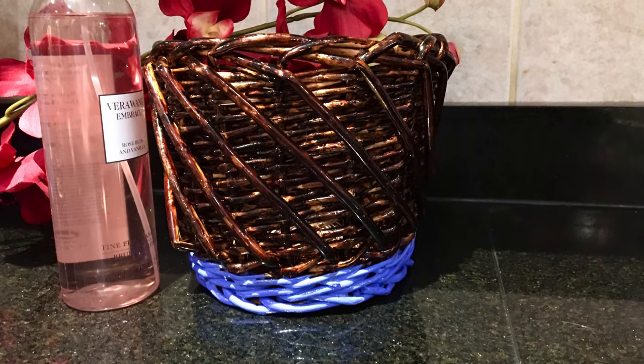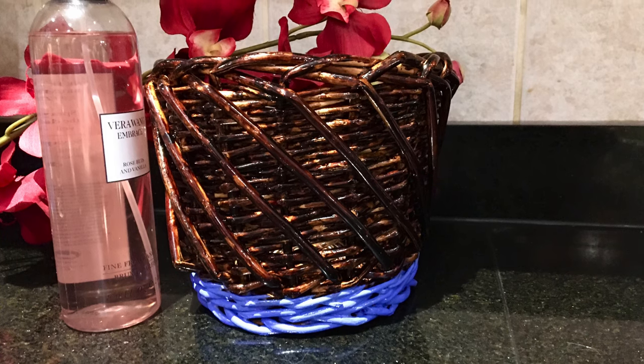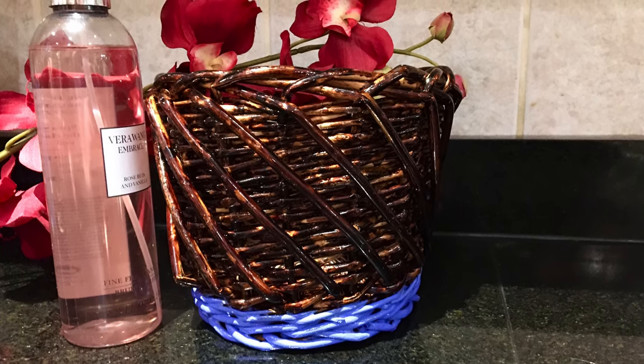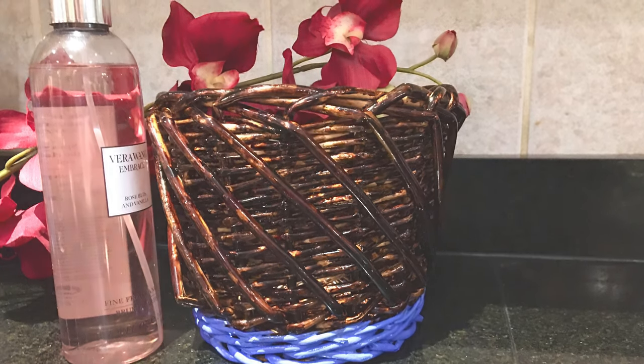As you can see, this craft turned out fantastic — it looks fabulous and it's going to last me forever. I hope you guys like this and do it yourself, and if you did, make sure you like this video and subscribe to my channel. Have a great day!